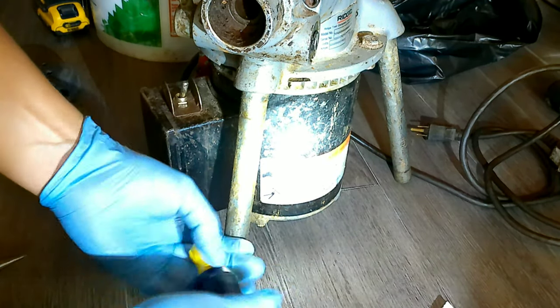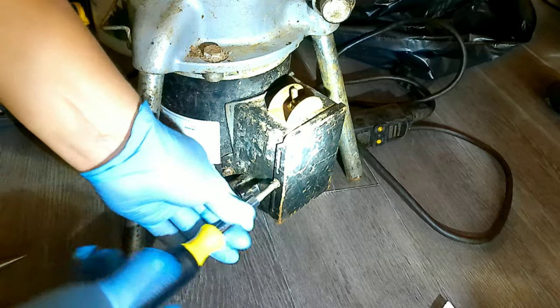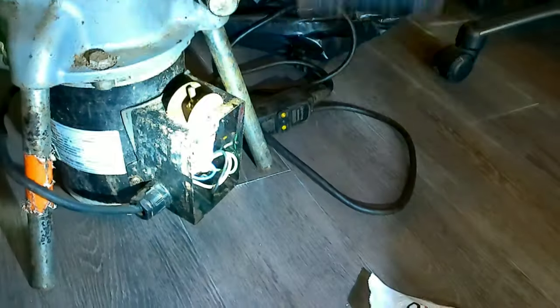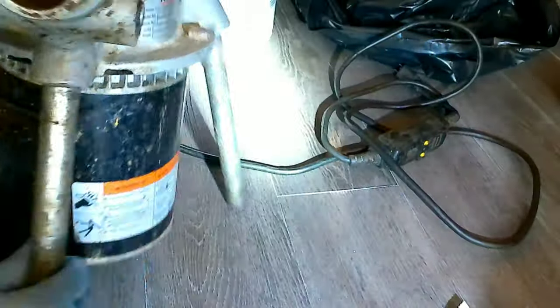There are two screws on the cover that are holding the cover of the switch — one on the right, one on the left. You unscrew them and take the cover off. As you can see, the middle part of the switch is broken.